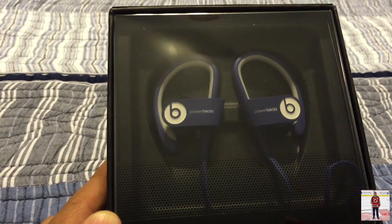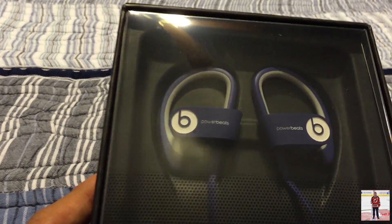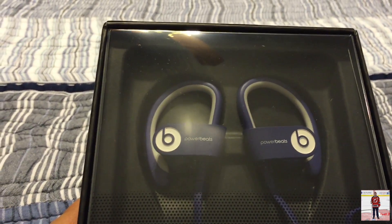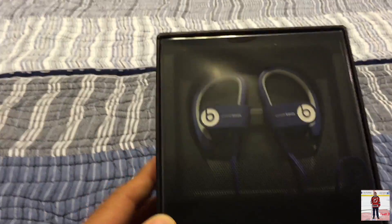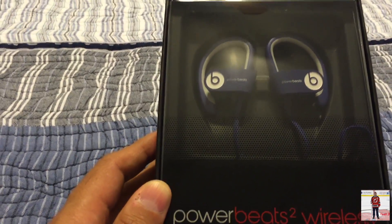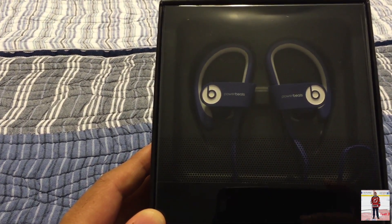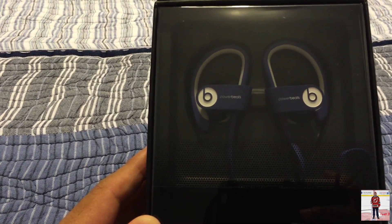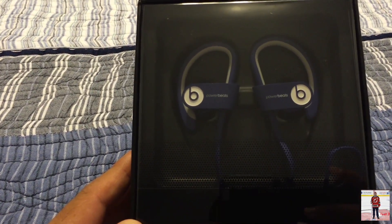And supposedly this is blue, but I don't know about you, but it looks purple to me. It's definitely a different color, that's for sure. So I picked these up at Best Buy because they were on clearance. I guess the color is discontinued, and they're on sale this week on top of that. So I figured, what the hell.